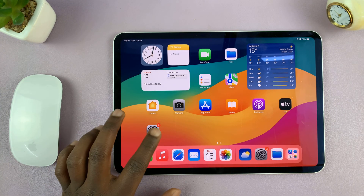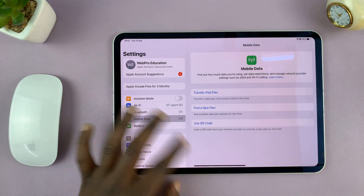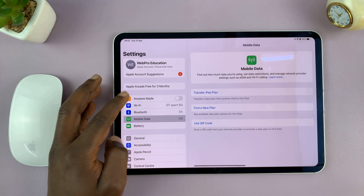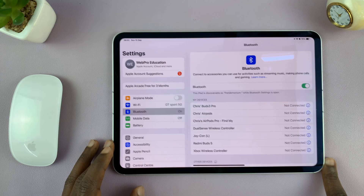And then you want to go to the Bluetooth settings of your iPad. So just go to Settings and on the left hand side, tap on Bluetooth and make sure Bluetooth is on for starters.